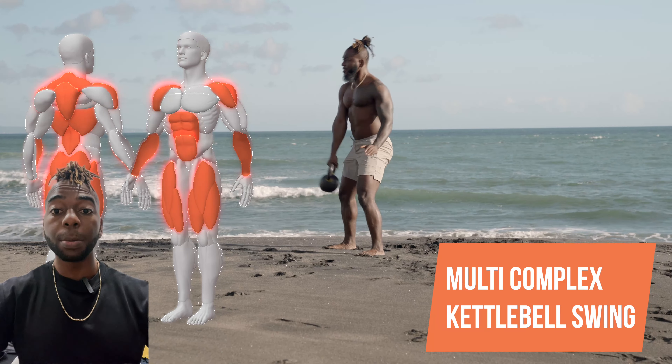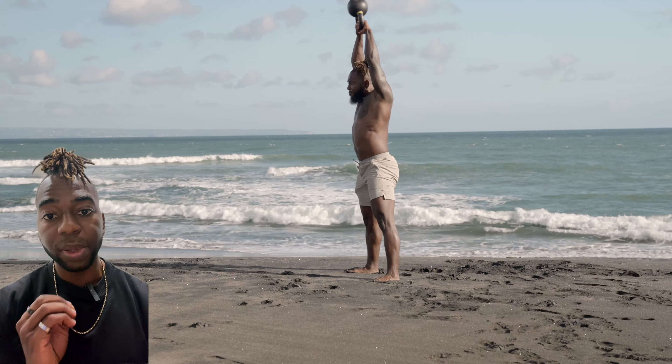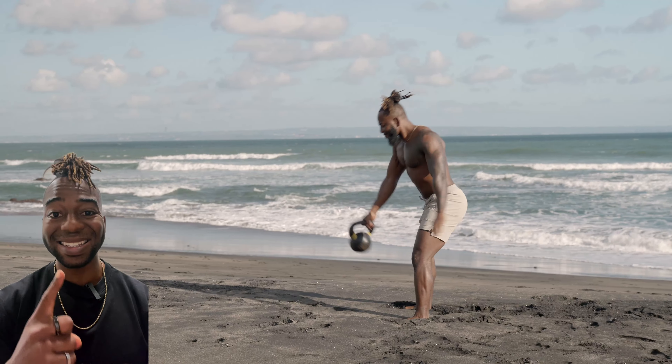Alternating single arm swing to double arm overhead kettlebell swing — this is a very complex movement, only for advanced trainees. Two key points I want to talk about: key point number one, remember this is a swing.